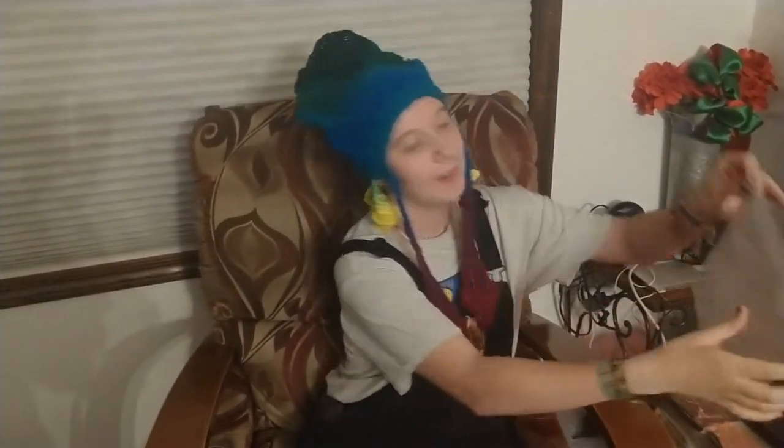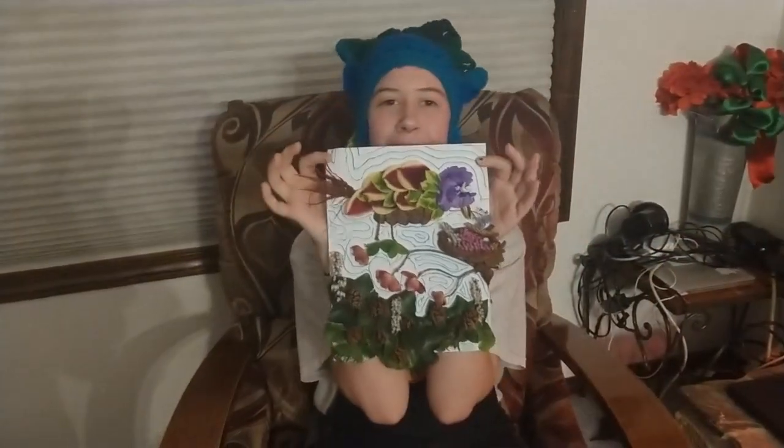Hey there, everybody! I'm Squiddy Sue, but you can call me Squid. Today I'm going to teach you a couple things about plants around your neighborhood, and also how to make really pretty art with those plants, such as this. Let's get started.